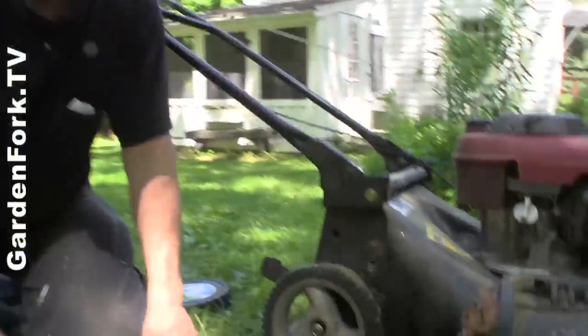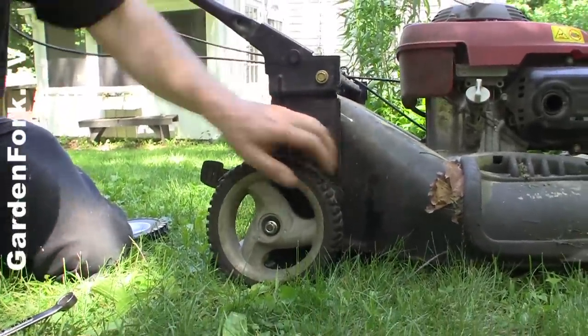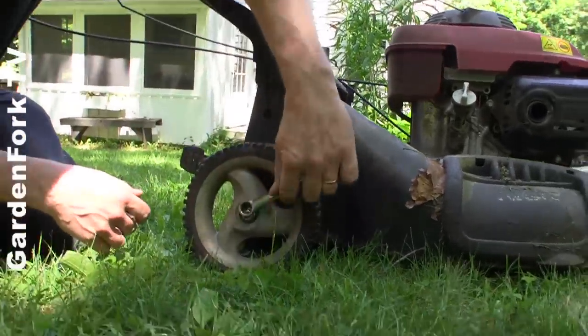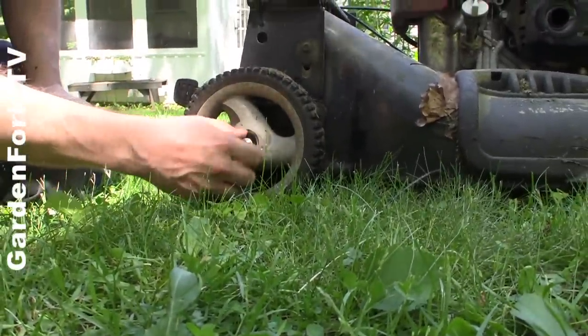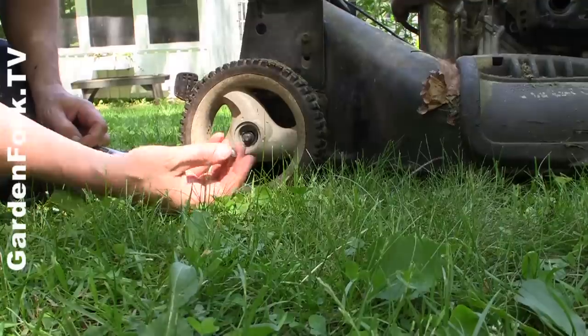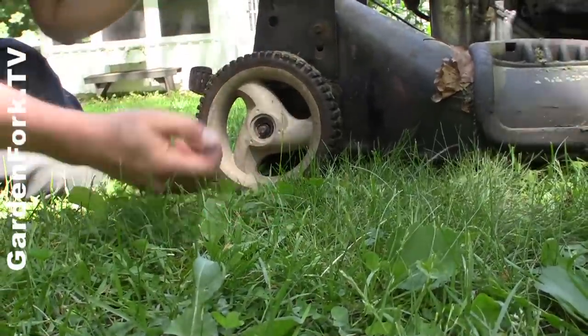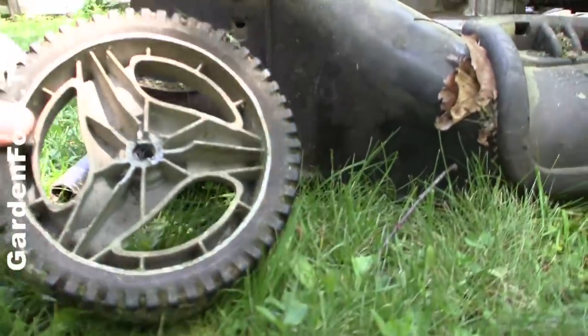We're going to take the wheel, the broken one, off. You can see here, that's pretty broken. This comes off pretty simply. If there's any washers or anything here, you want to save it along with the nut. You lift it up, and that looks broken.